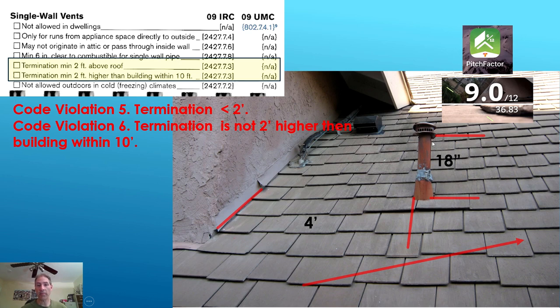Next is when the vent pipe enters onto the roof. You want to measure from where it enters the roof to where the bottom of the termination cap is to determine the pipe length. In this case, it's 18 inches. If there's a wall or structure nearby, you want to know that distance from the wall to the vent pipe — in our case, it's four feet. Get these measurements while you're right there.